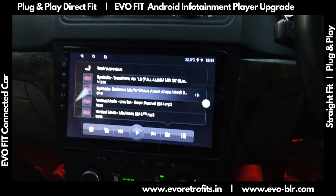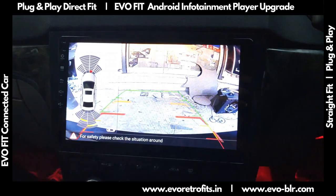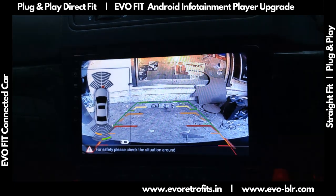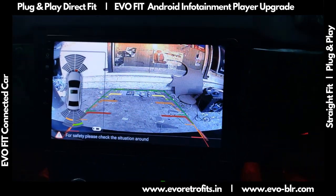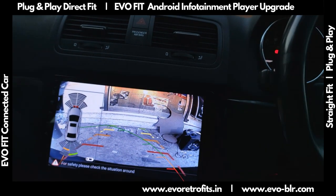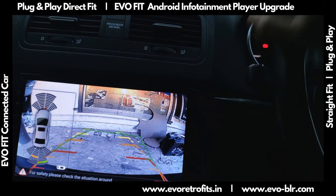We also have an aftermarket reverse camera integrated with the factory sensors on this car. The factory sensors are displaying on the side for the front as well as rear, and you've got a good view from the reverse camera. I can turn the steering and the adaptive guidelines move — the thin green line shows whether the car's steering is straight or not.